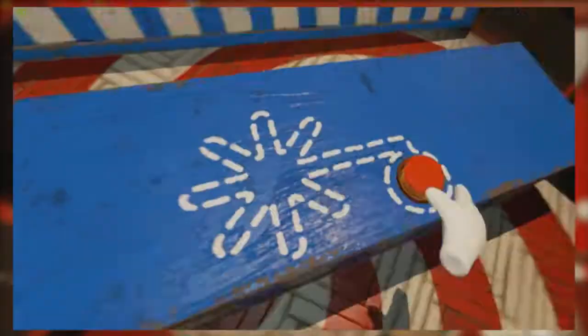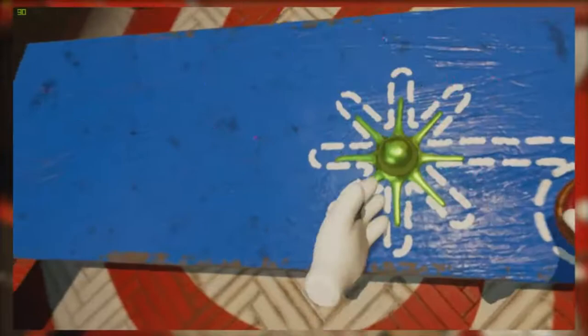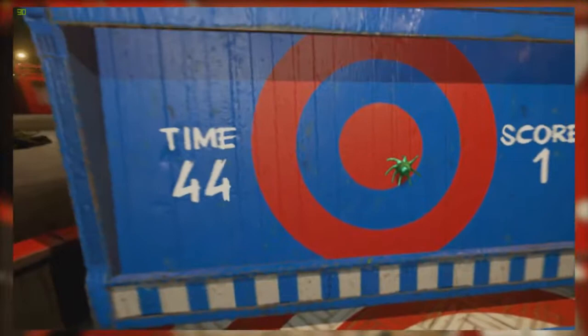What the hell is that? Hey — bullseye! Get on there, get on there! That one didn't stick — nope, that's not a sticker. Come on — I think we got him, I think he's holding on for his life. That was nice, I like that one.